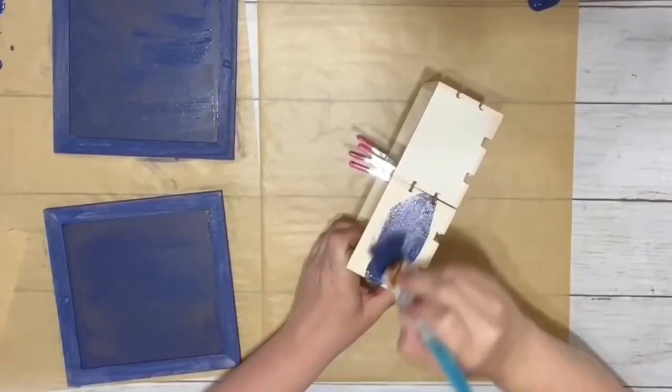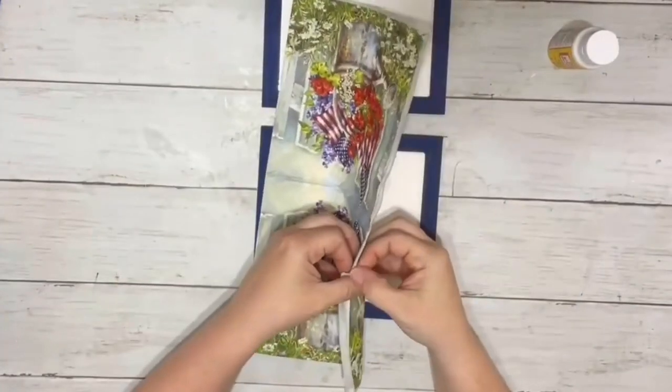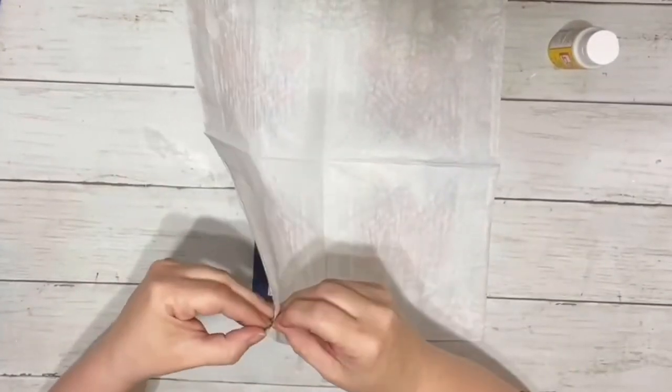I also painted the crates that were glued together, as well as the super jumbo craft sticks, with the same color. Once those were dry, I took apart my napkin.